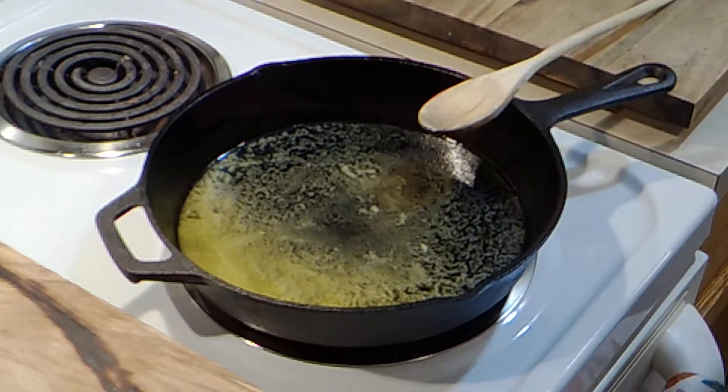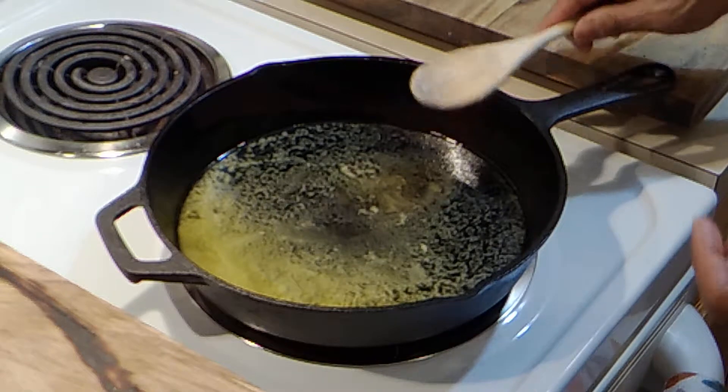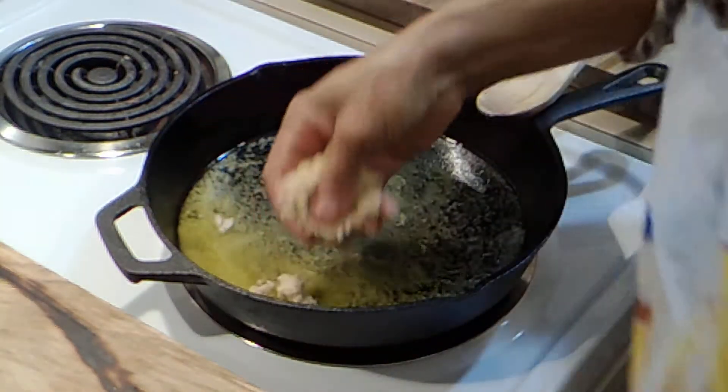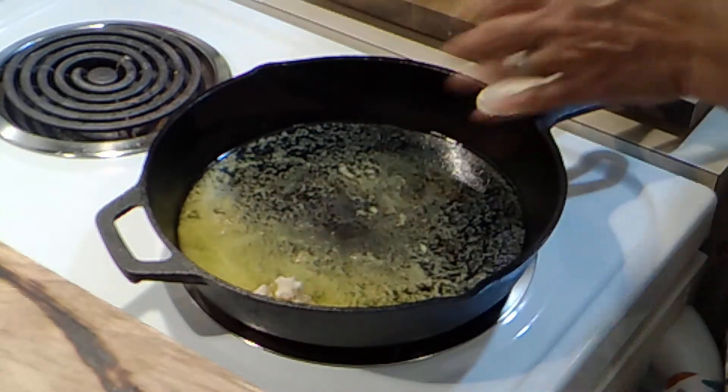You could have also just put it in the microwave and melted it and poured it in. Anyway, so now I have some brown sugar — oops, moving too fast, sorry.